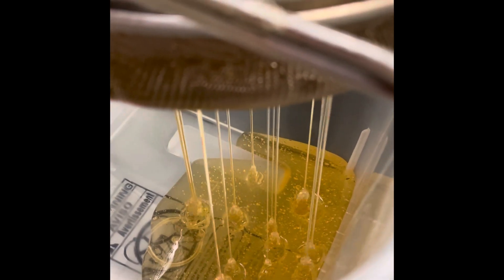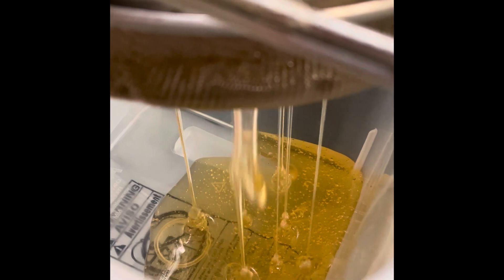The honey's going through the strainer, down into the bucket, nice and pure — pure raw honey.